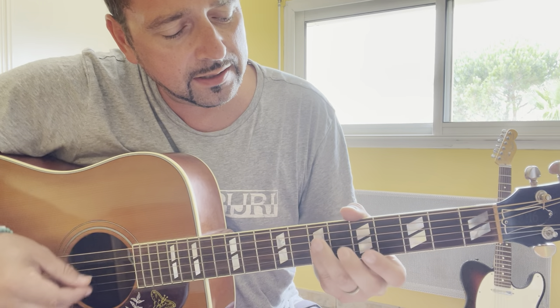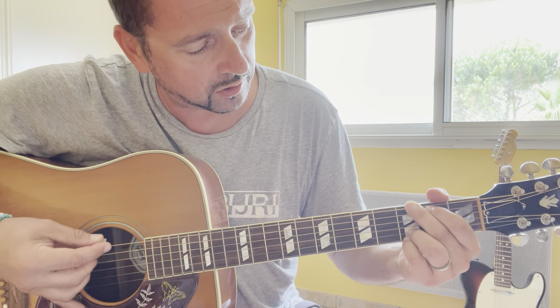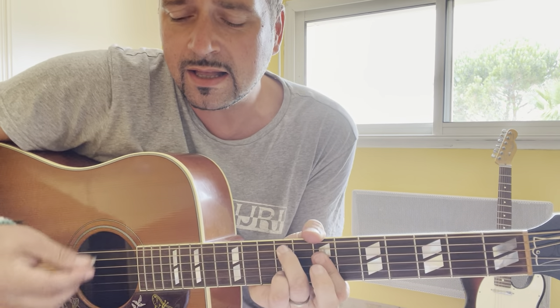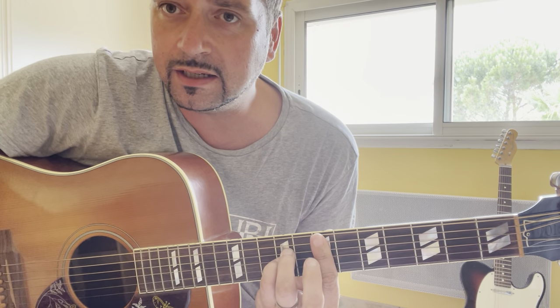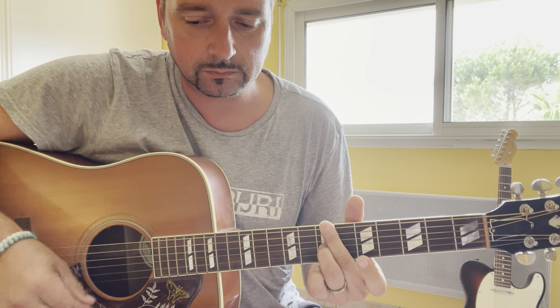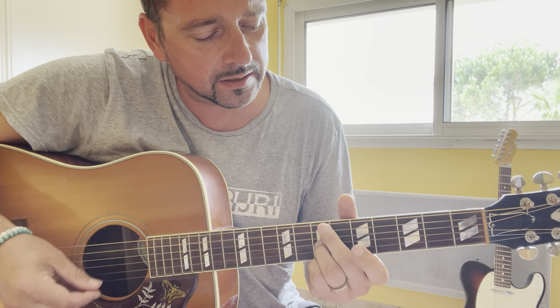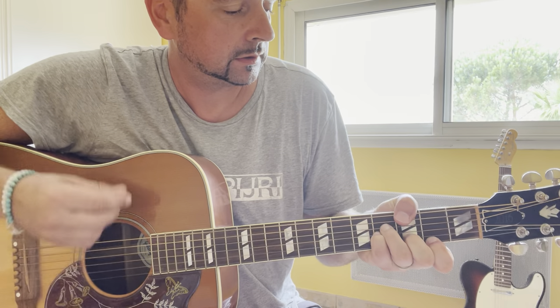Now a G chord: 3-2-0-0-3-3. And then B minor 7 over F sharp, B minor 7 over F sharp.